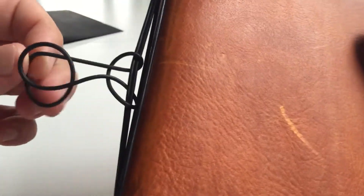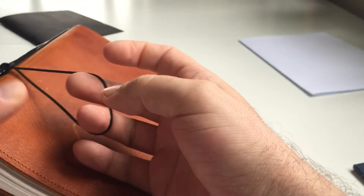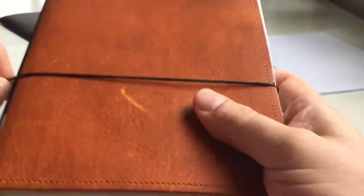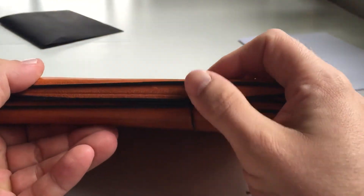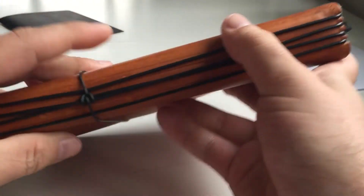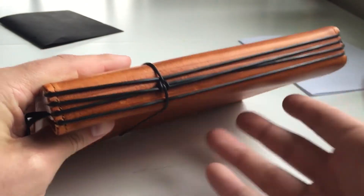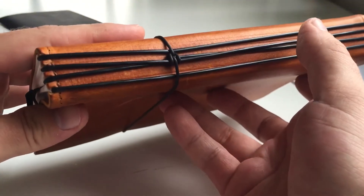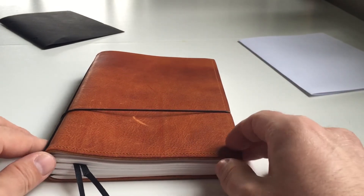The notebook closes with another O-ring that you wrap around it. The one thing I don't really like is that when closing it, the rubber bands get pushed around and look a bit messy. It does close very securely — no problem with it opening — but it's not the most pleasant to the eye. That said, it has nothing to do with functionality; it's perfectly functional, just a personal aesthetic preference.